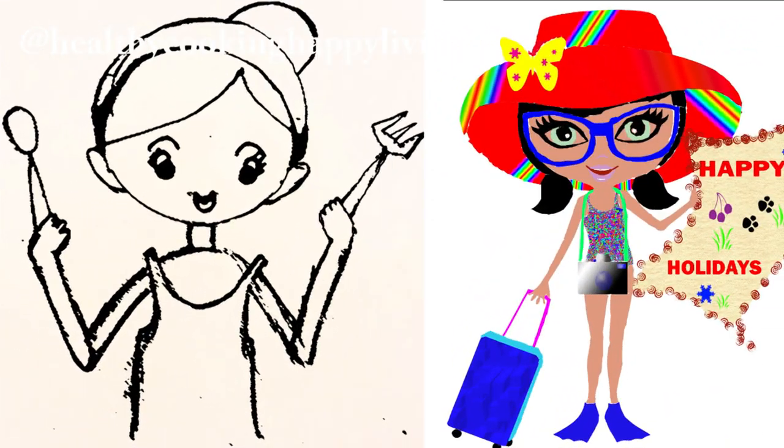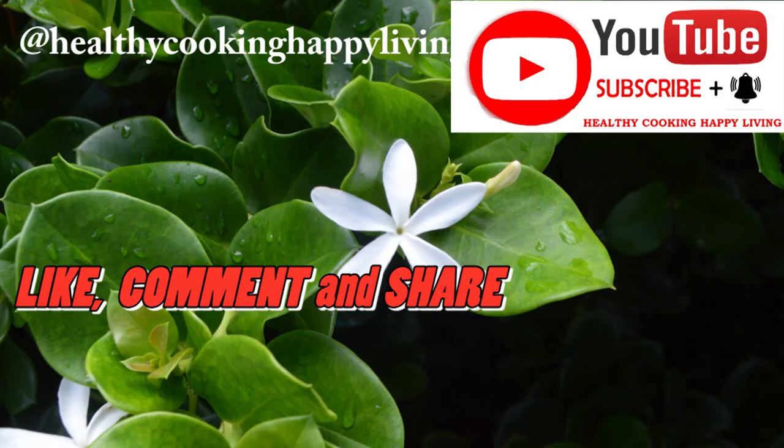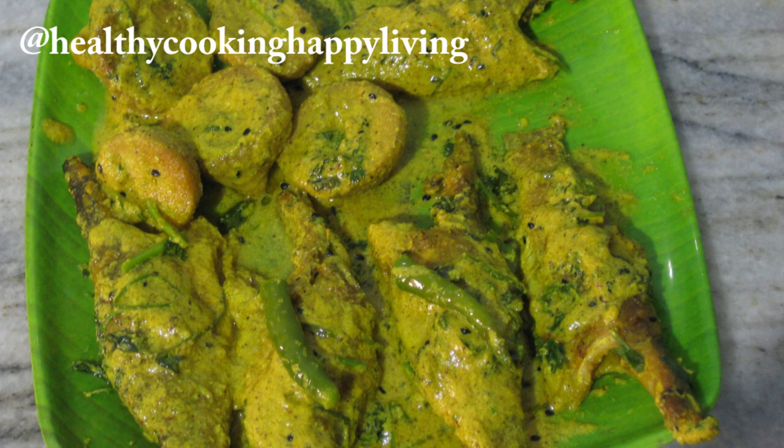Hi friends, welcome to Healthy Cooking Happy Living. If you really like today's video, please subscribe to the channel, hit the notification bell for further updates on new videos, like, comment and share. For today's recipe: Shorshe Bhetki.